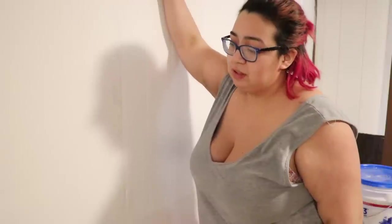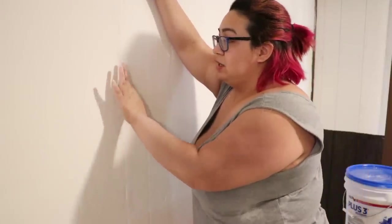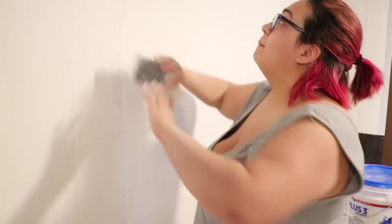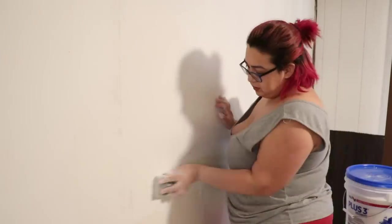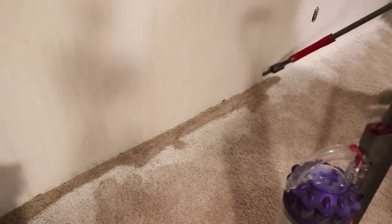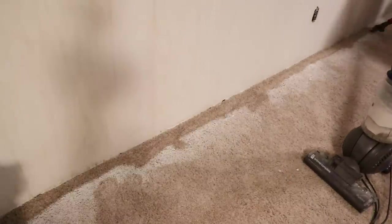When you're sanding, you don't have to worry about getting it perfectly smooth because we will be doing a second layer. If your wall doesn't need a second layer, that's up to you — but then you would need to sand it perfectly smooth. My wall does need a second layer because these ridges are so deep that the compound sinks into the creases. So the first thing you want to do before putting on the second layer is to vacuum up all this dust so you can get a nice even clean surface.